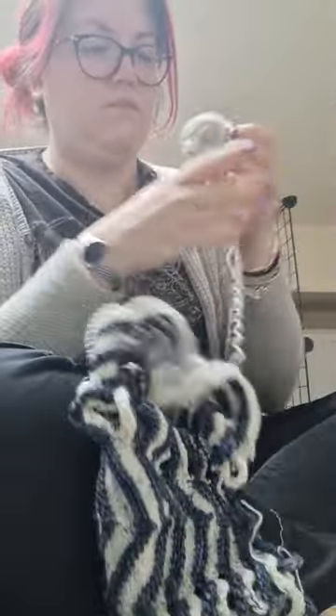It is the first time that I participated in a mystery knit along, and I don't know if I'll participate in one again.